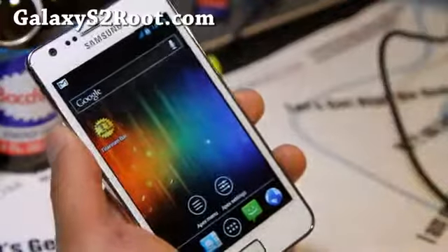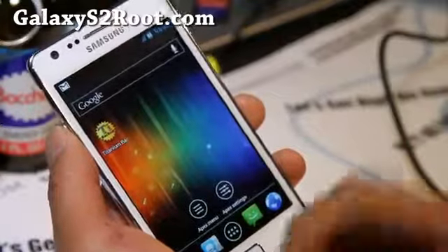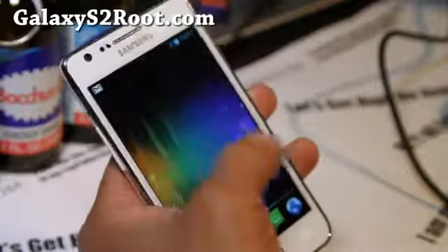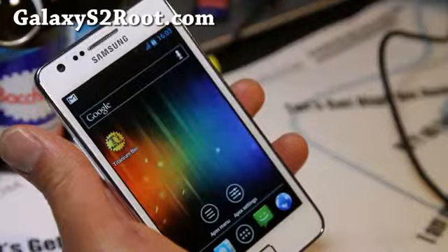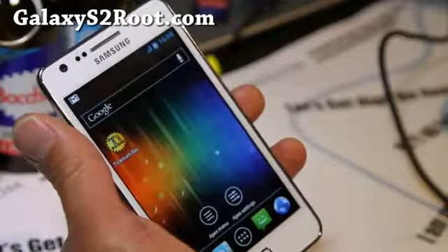So you have a bunch of choices — try them out, let me know what you think is the best in the comments. And if you have a Galaxy S2, don't forget to subscribe to our email list at GalaxyS2Root.com, where we update you once or twice a week with ROM reviews. We don't share your email with anyone — it's just for you and me so we can stay in close contact.